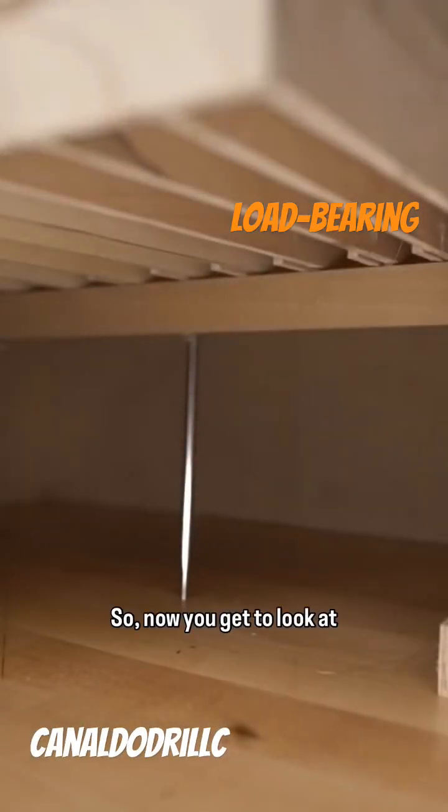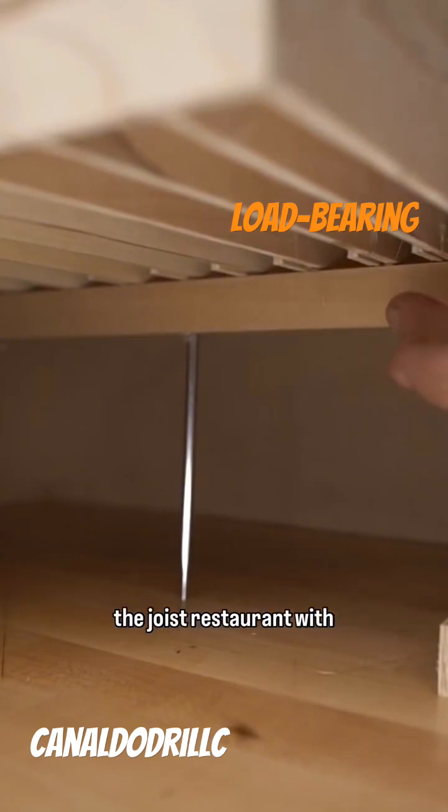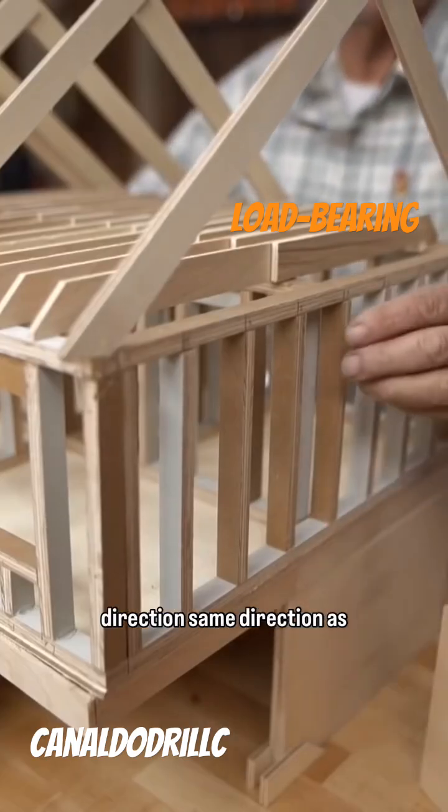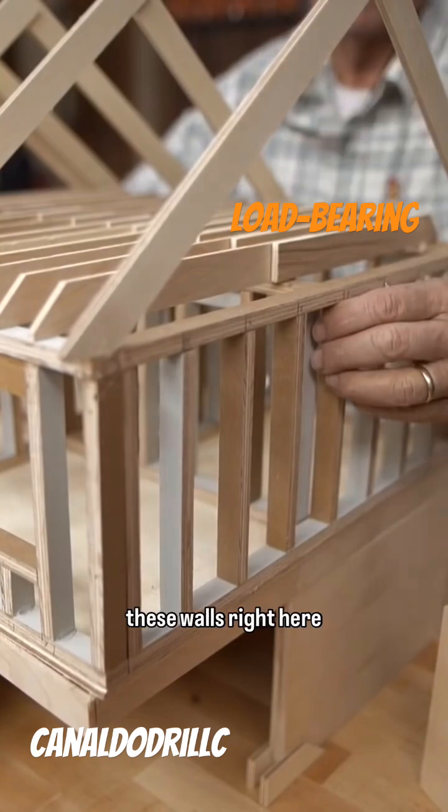This comes off. So now you get to look at the foundation, you get to look at the carrying beam right here, and the joist resting on it with lolly columns in the middle. Two lolly columns, and that beam is running in this direction — same direction as these walls right here.